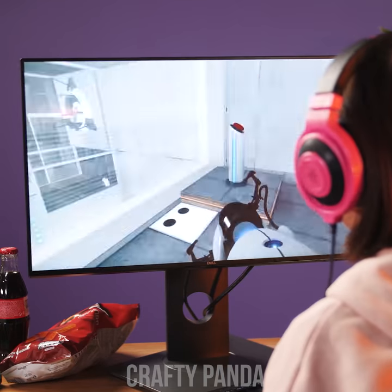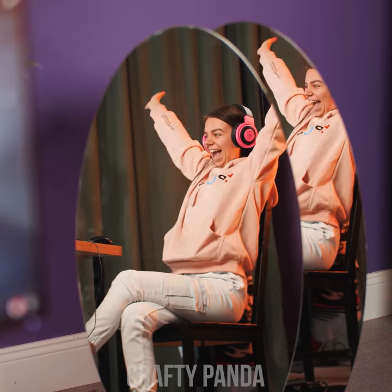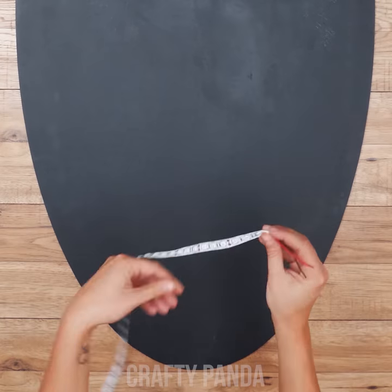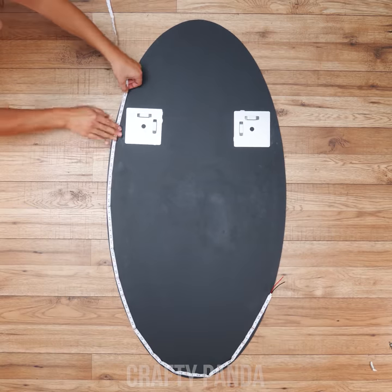I'm sure there's a way to pass this testing chamber somehow. But there's another puzzle waiting for you. The cake may be a lie, Emma, but those mirrors aren't. You get the idea, right? For this, you will need adhesive LED strips. The length has to match the perimeter of your oval mirror.